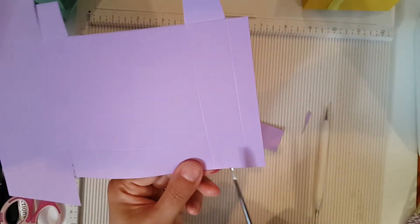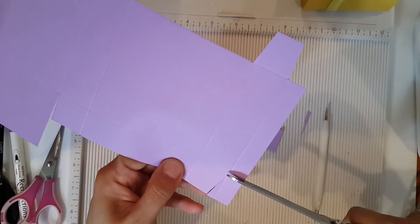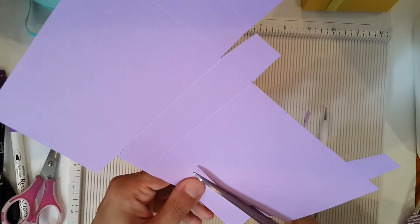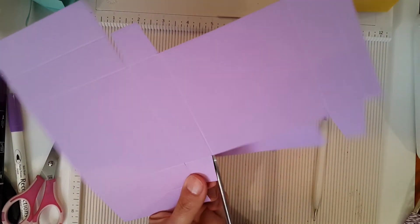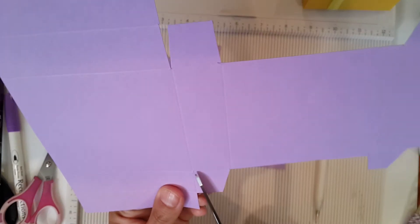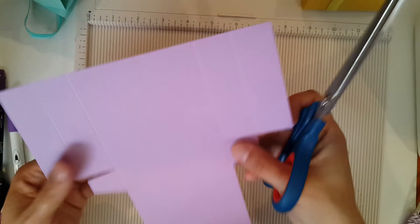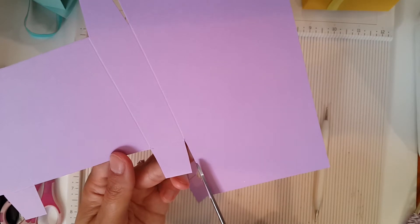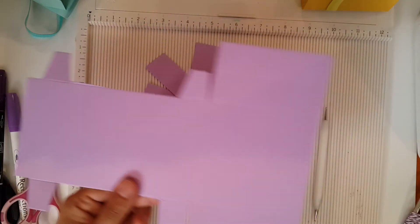Cut the rectangular part on this side, cut all the middle section, and make sure you have that V cut because it makes the flaps a little bit easier to fold in. Make sure none of those things are sticking out — if you have paper sticking out, go back in there and trim it straight.